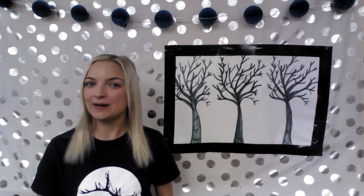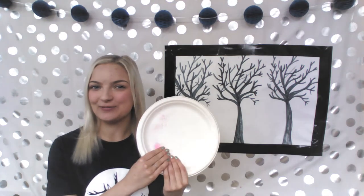To start off with our painting, we're going to need some paint. I'm just going to use some plain washable paint and put it on a paper plate.